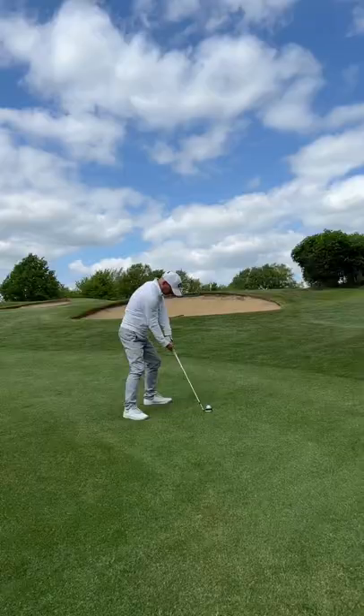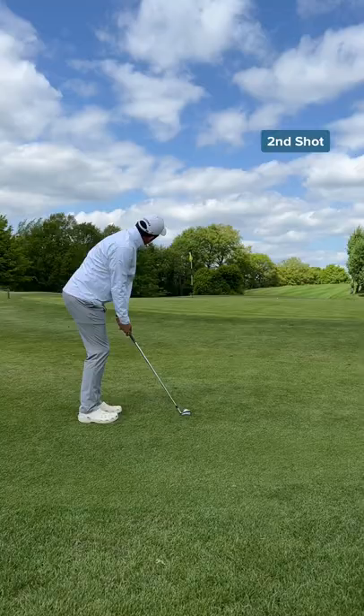Dad's second shot and he's taking the lob wedge — it's perfect on distance, just a touch right. My second shot and I went for the famous 8 iron bump and run.